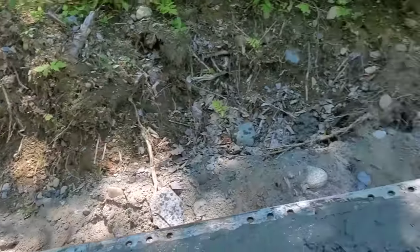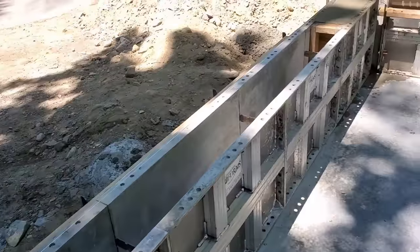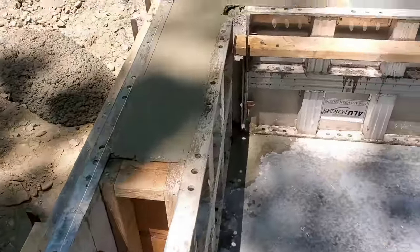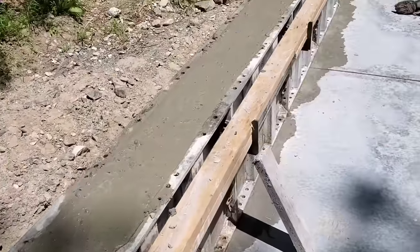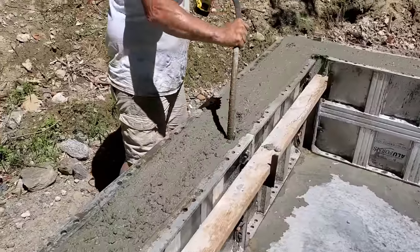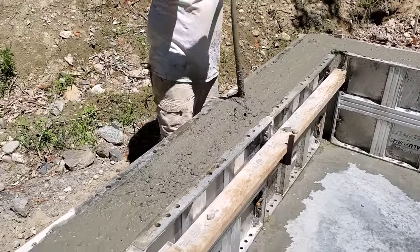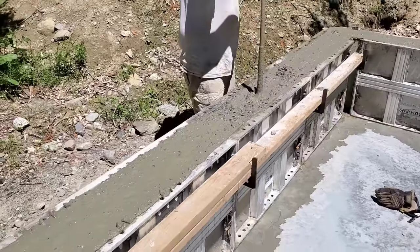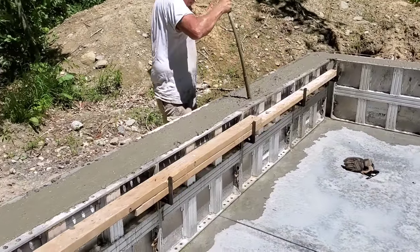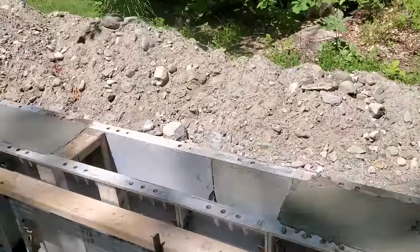We've got it all filled in. Got to top it off now - top of form is top of wall. This is the bond-out for the garage door right there. We're using the DeWalt Pencil Vibrator to make sure everything's vibrated really good - that thing works really, really good. So when we pull these panels - we'll show you after we pull them, it'll be another day or two - but these walls are going to be really, really smooth. These aluminum forms give you a really nice smooth finish.